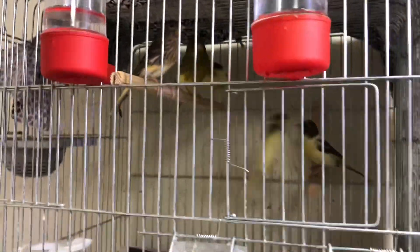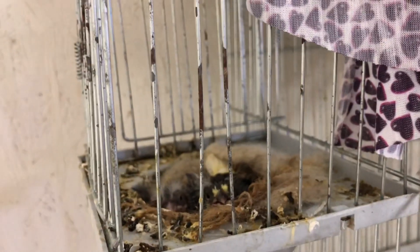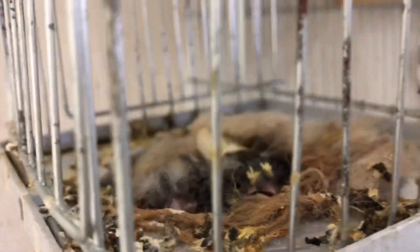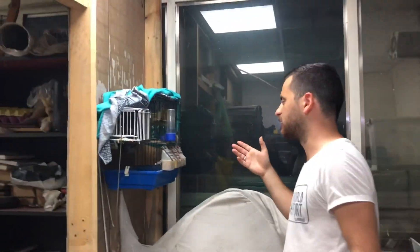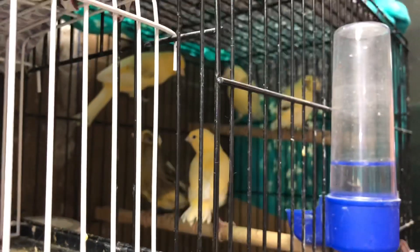Yavrularımızı gösterelim arkadaşlara. Yorkshire cinsi; anne de baba da Yorkshire. Yavrularımız tüylendi, renkleri de ufak arttı, kendini belli ediyorlar. Bu tarafta da gene Yorkshire cinsi kanaryalarımız var. Sol tarafta üç tane, yukarıda iki tane gördüğünüz arkadaşlar — boyut olarak ufak olduklarından anlayacaksınız — onlar yavrularımız.